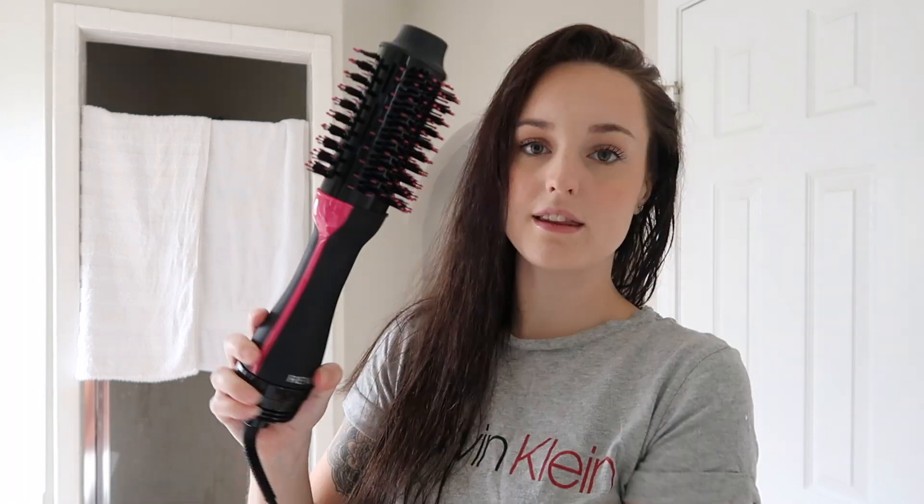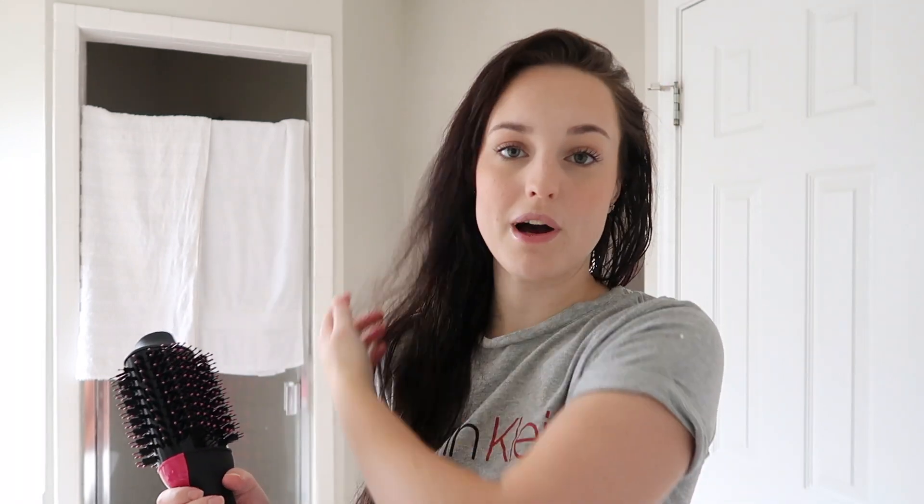So I'm just unboxing it. This is what comes in the package and this is what it looks like. It's supposed to be able to give you your own blowout at home, and I have never had a blowout ever in my life. But the hair just looks so bouncy and perfect and shiny and beautiful.